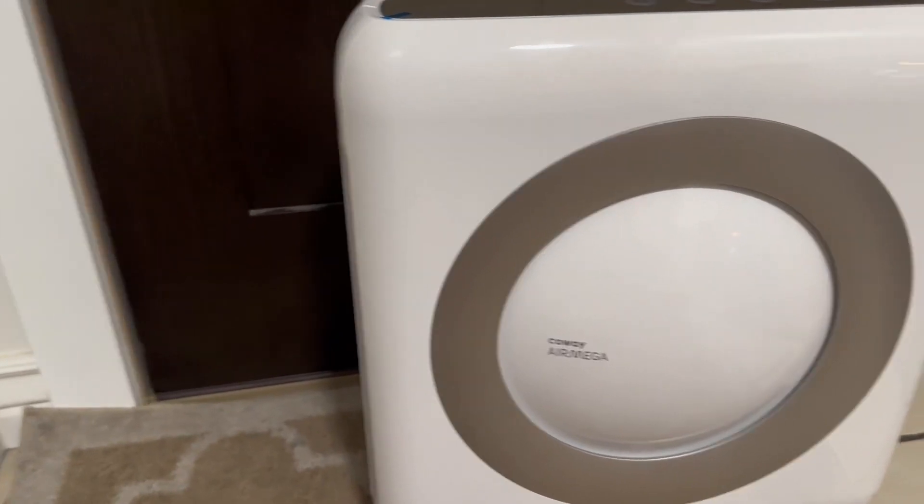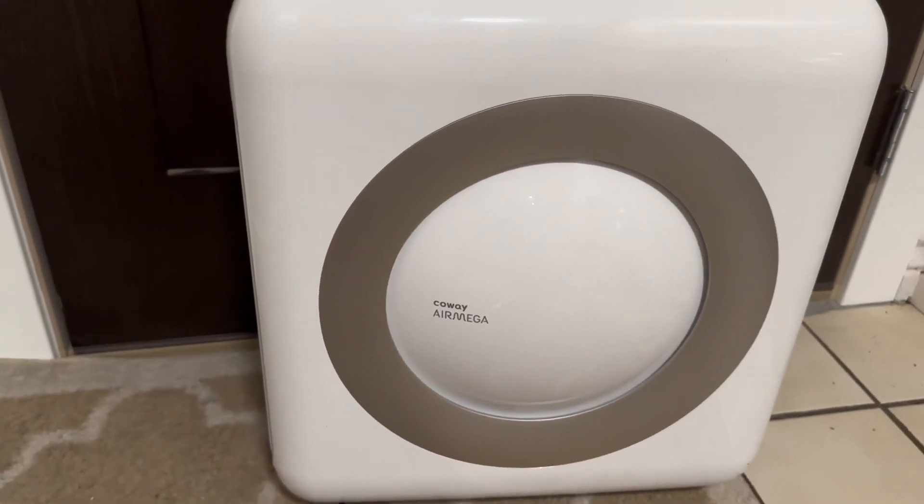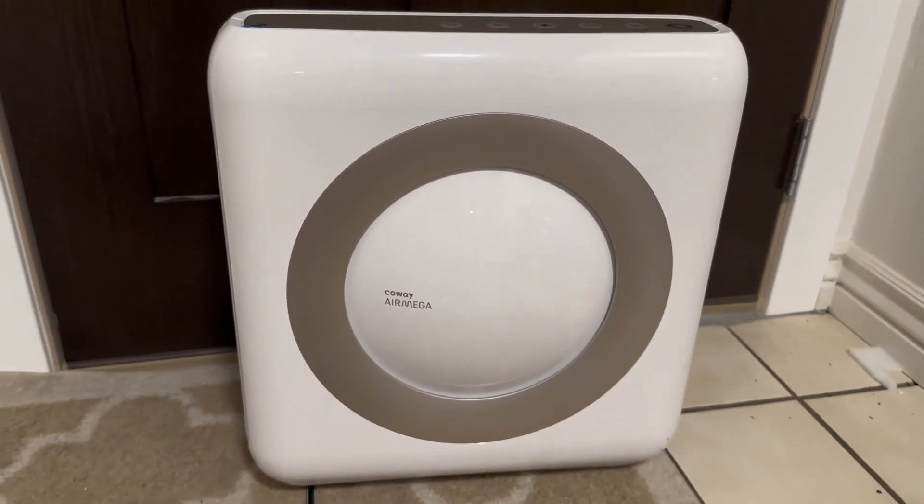And then you have replaced the air filter in the Koei air purifier. I hope you found this demo helpful.